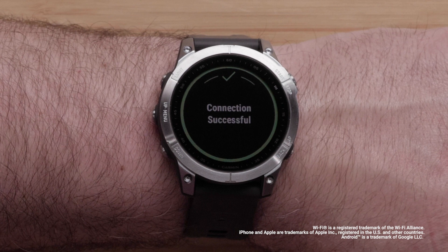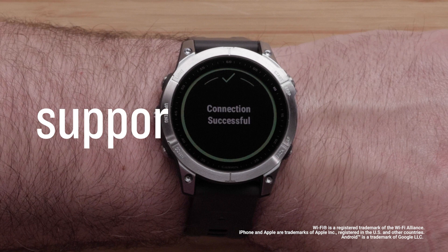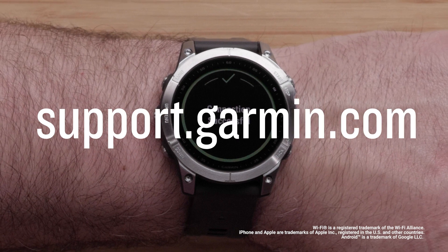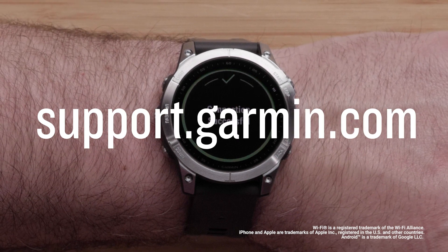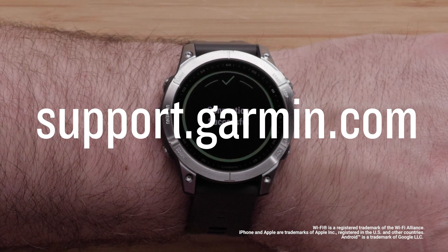Tap Connect when given the option to connect to the network. And that's it! Your Garmin Fenix 7 Watch's Wi-Fi connection is now set up. To learn more about your Fenix watch, please see our other videos. For more information, visit support.garmin.com. Thanks for watching!